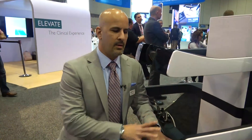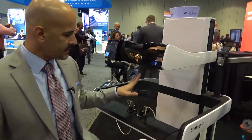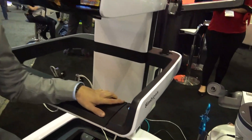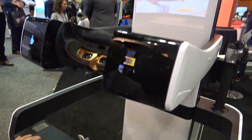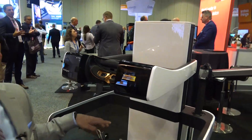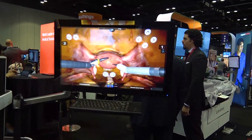This is the Robotics Mentor. This simulator mimics the Da Vinci robotic surgery system and allows doctors to practice in a robotics environment using very similar ergonomics to the real robot. What we see on the screen is one of our gynecological procedures for hysterectomy.